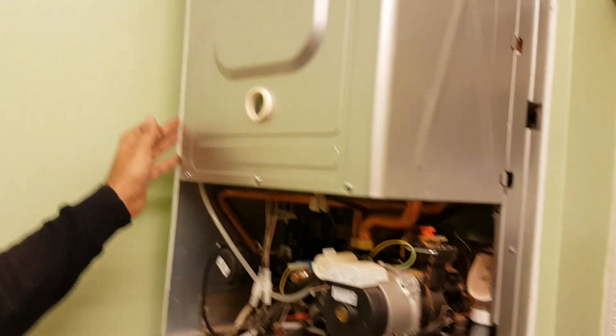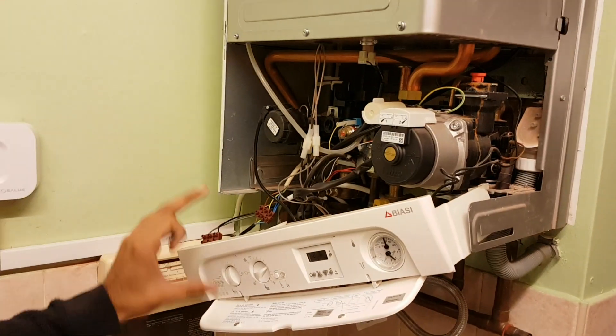And this panel comes off the boiler — simply take the side panels off and then the top panel — and simply just connect it back in.